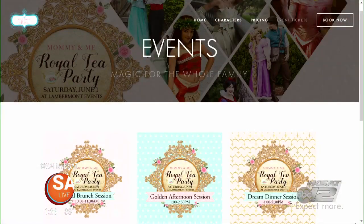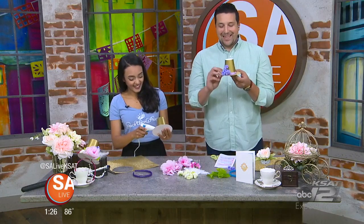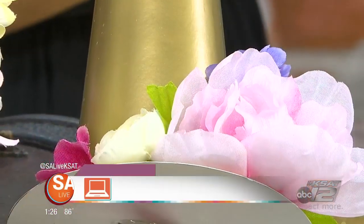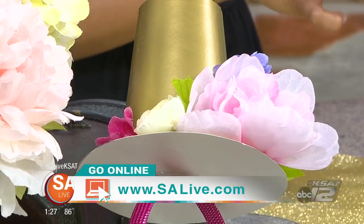You can buy Tea Party tickets at our website, myonceuponaparty.org. There's going to be a link there for event tickets. We actually have three sessions this year that you can pick from — morning, afternoon, and evening. Well, thank you so much for being here. My little hat came out pretty nice. For more information on Once Upon a Party and their event coming up and how you can get tickets, just head to our website, salive.com, and click on the As Seen on SA Live tab.